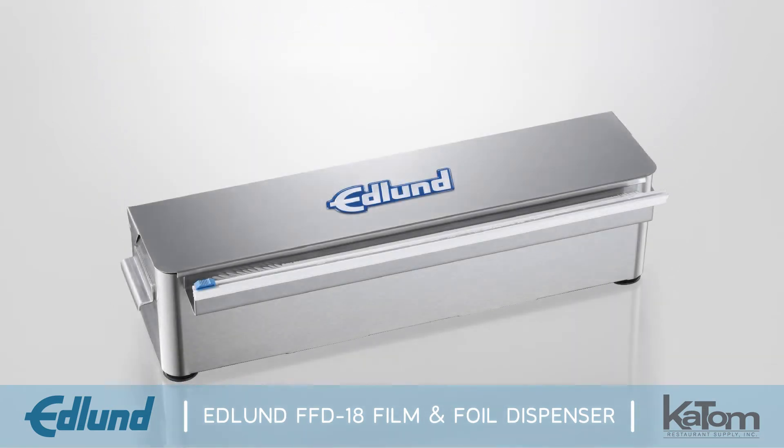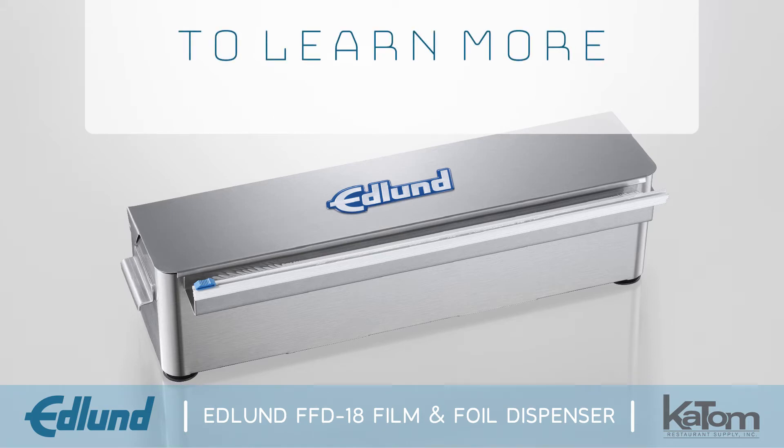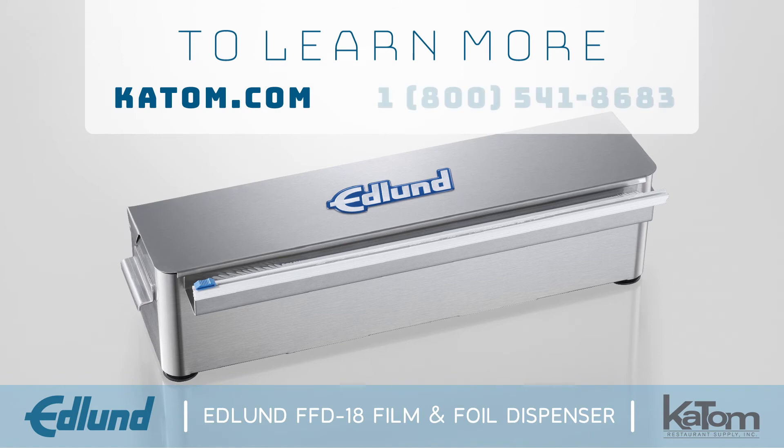To learn more or add Edlund's film and foil dispenser to your commercial kitchen, visit us online at katom.com or call our customer care team at 1-800-541-8683 today.